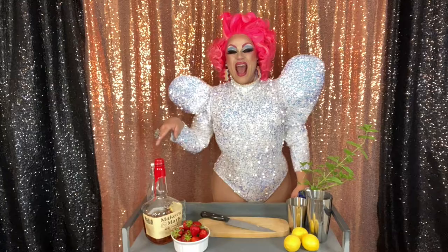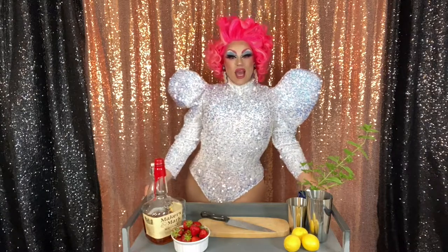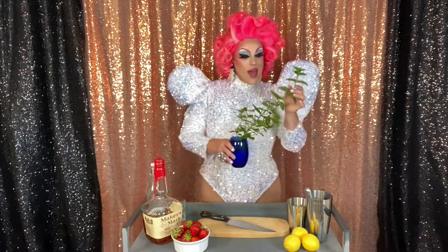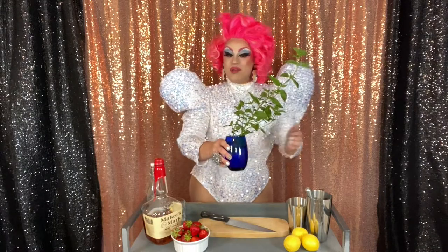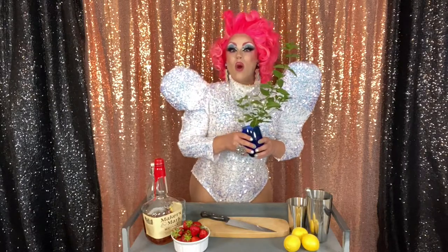Oh, hi, honeys. It's me, Schwadaviv, and welcome to my fabulous afternoon cocktail party. It is hot as shit outside, so I figured I'd whip up a batch of something summery and refreshing. Today we're making strawberry bourbon smashes. I'm particularly inspired by this fresh mint that I grew in my garden. Yes, I am a nice suburban lady who grows things. Who's ready to get hammered?